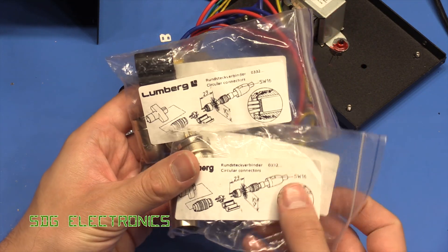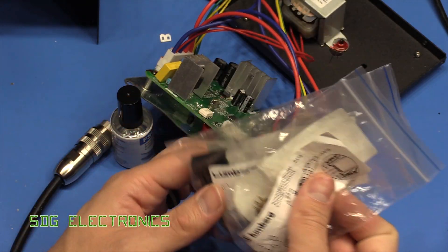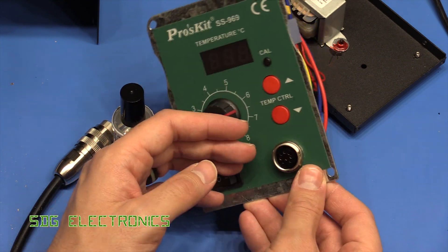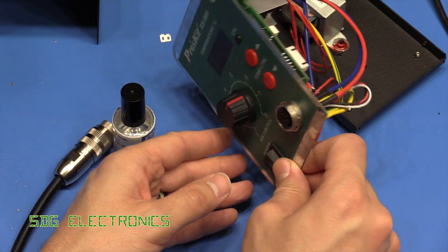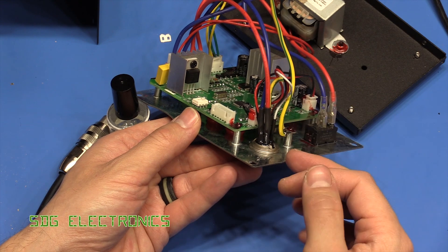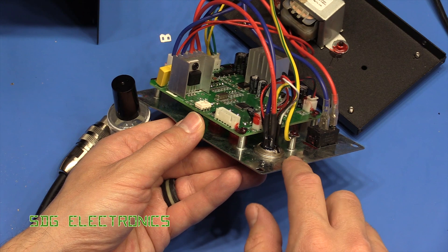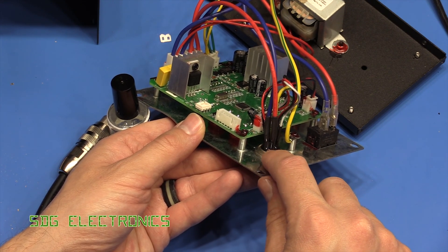It's actually one of these Lundberg connectors which I managed to rescue from the trash, but these are really expensive. I think they probably cost about as much as all of the electronics in this hot air station. When I was soldering this up, the pin pitch is quite small and I was a little bit concerned about the fact that this is carrying mains — we've got the live and the neutral right next to each other on the connector, and right at the bottom the pins were pretty tightly packed.